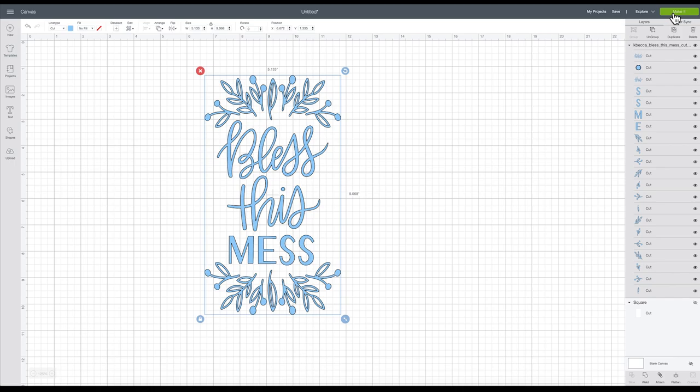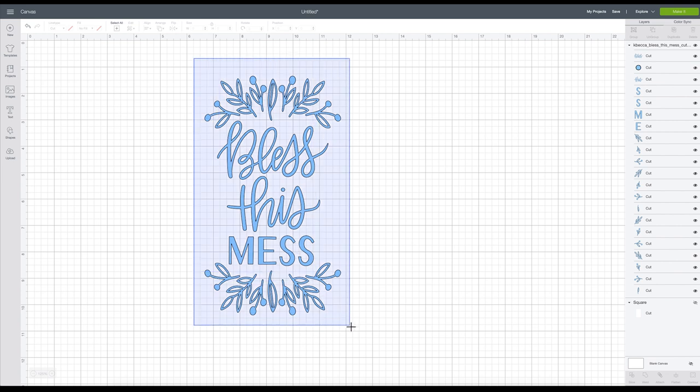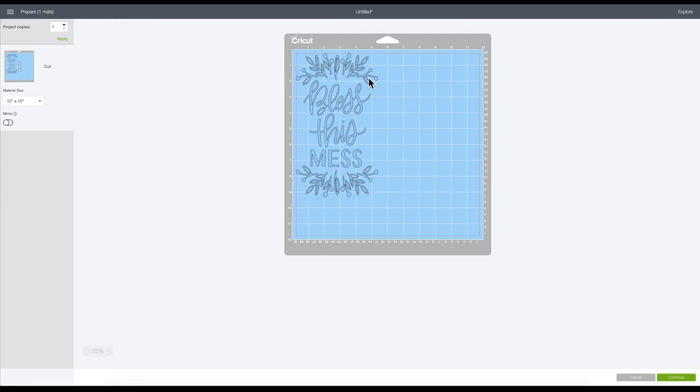I'm going to be using my Explore Air 2, so I'll click Make It. I need to attach everything first — if you click Make It without attaching, you can see the mistake: I don't want it to cut like that because I don't want to have to replace everything together in their perfect places. So I'll click Cancel, drag to select everything, come down to the Attach button, and click Attach. Now I'll click Make It and you'll see it's placed exactly like it appears in the cut file on the mat. Now I can click Mirror since we're working with iron-on, then Continue.